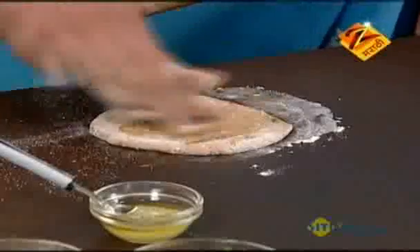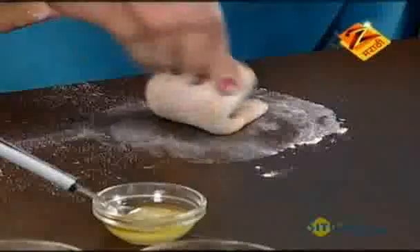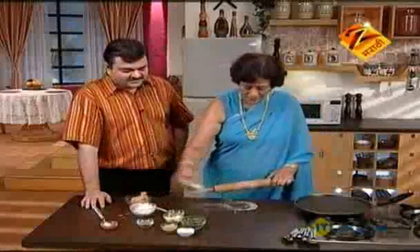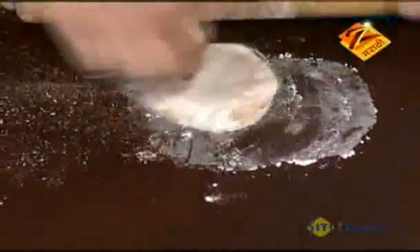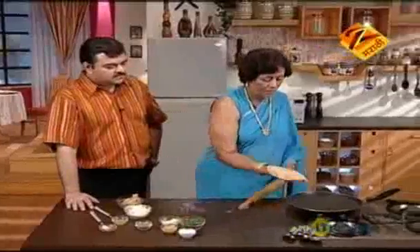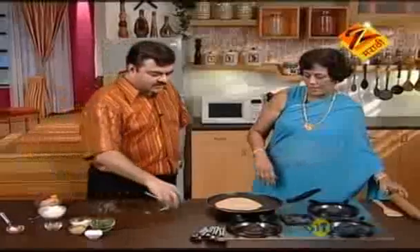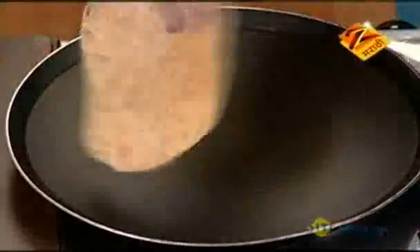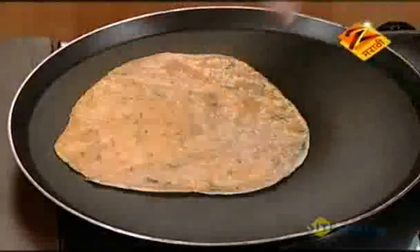Do you want to cook the rice? You can put it in for two or three minutes, or five minutes. Three or four minutes. Do you want to put it in two minutes? Yes, it is. So that's how we can make the food. We'll put it in the water. It's very good.